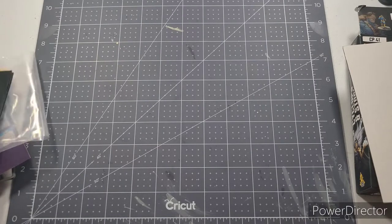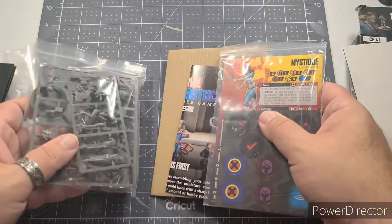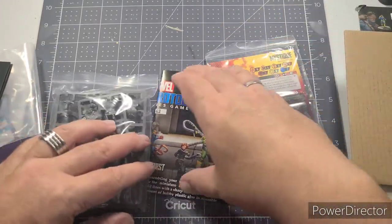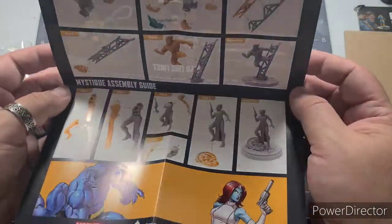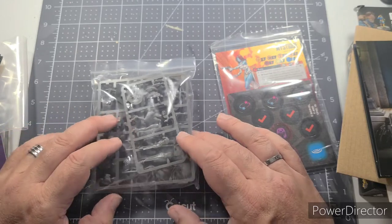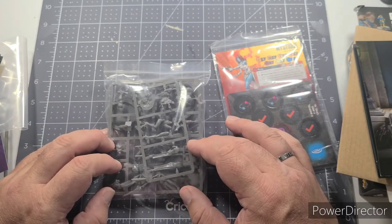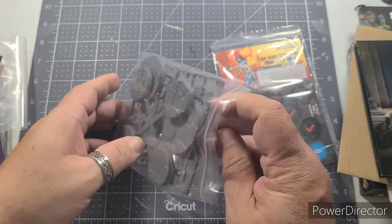Let's crack open the second box. Sometimes you'll get two heroes in a pack of the same affiliation, but this one contains a hero and a villain. I'm actually going to bring this villain as part of my X-Men team — and that's Mystique. Same kind of thing: cardboard divider, an insert with credits and assembly instructions. This game is a little tougher for kitbashers since the figures are designed to only go together in a certain way.